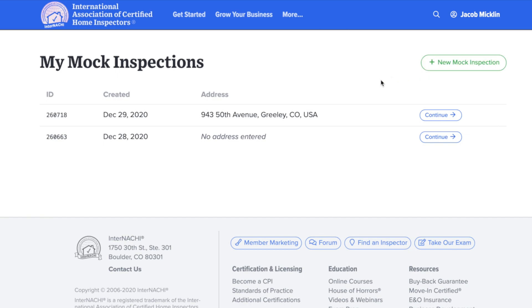After submitting a mock inspection successfully, you will be notified a confirmation via email. Completing four mock inspections will allow you to proceed and sign your member affidavit. Thanks for watching this how-to video. Have a good rest of your day.